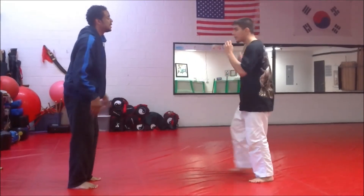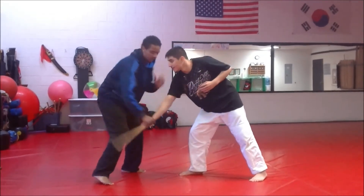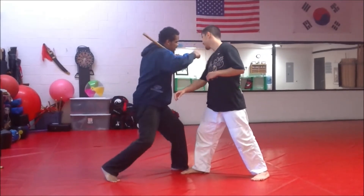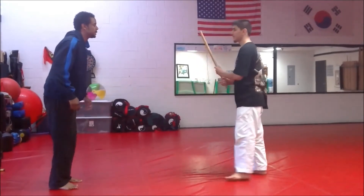One more time nice and slow: as that comes in, I step, bring this up, turn, bring that down so I can strip, come in and hit, hook punch, backhand with the stick. A little bit more speed here.